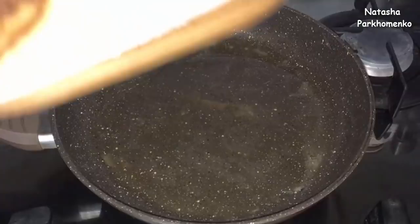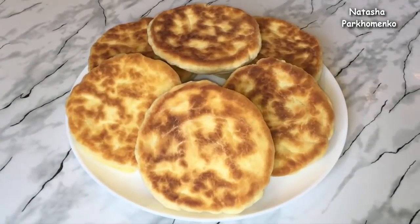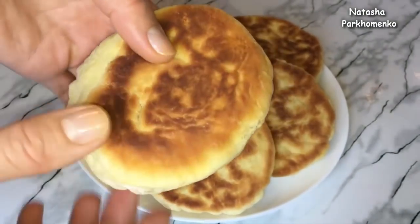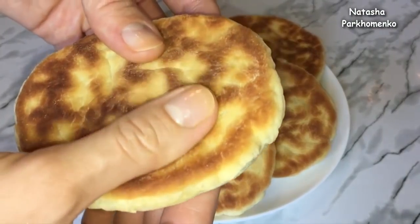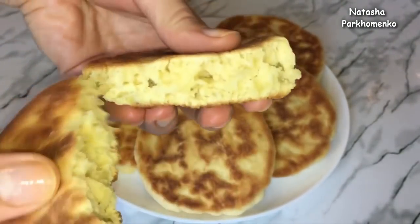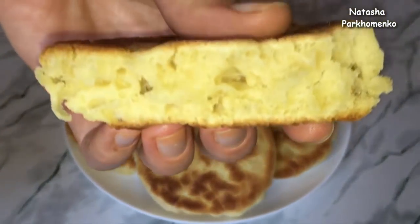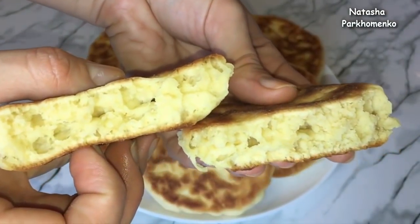И таким образом я обжарю все остальные пышки. Мини-пышки на кисломолоке готовы. Вот такие румяненькие, замечательные получаются пышки. Посмотрите, какие они пышные — они мягенькие, очень нежные. Вот так пышки выглядят внутри — они пористые. И пышки очень вкусные.